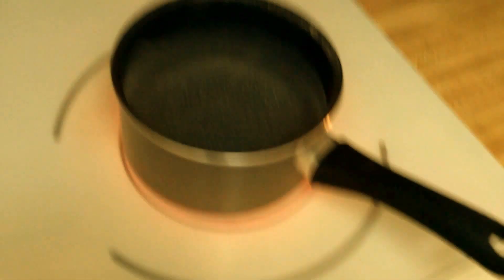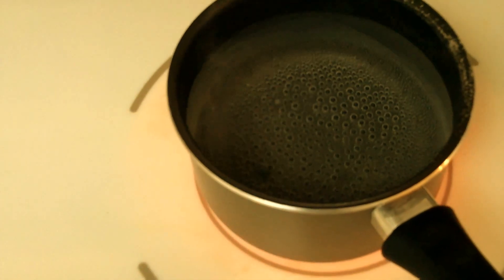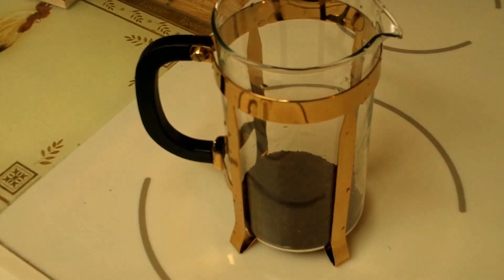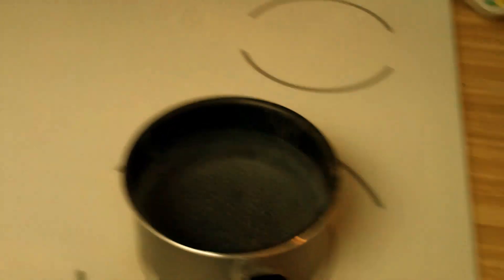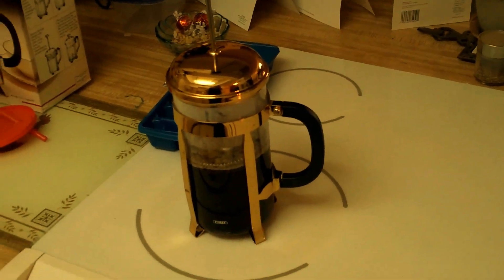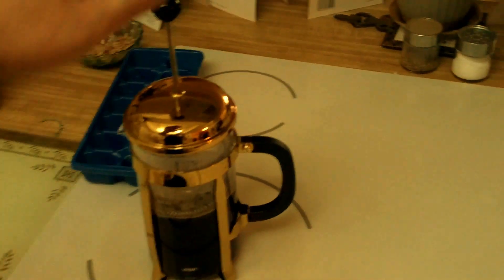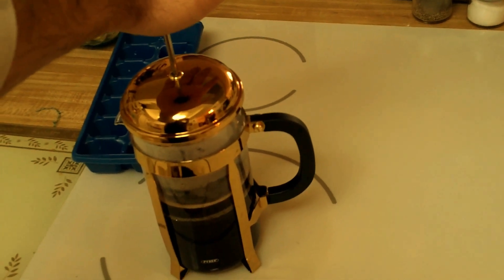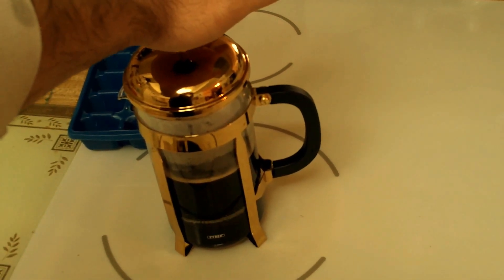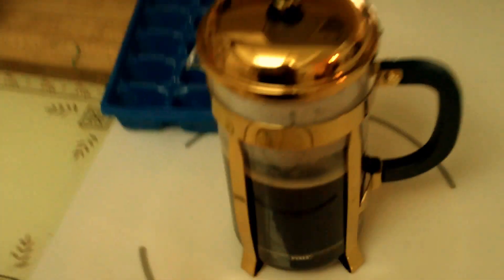We're going to get the water almost boiling, but not quite, and then dump it in there. Let it sit for a while to brew the coffee — not burn the coffee, but brew the coffee. And then we'll press it and drink it. Let it sit for about four minutes, then press. Sometimes you stir it, sometimes you don't. I plunged it up and down a couple times to help mix it up. Press it down to the bottom, then pour it into our cup.